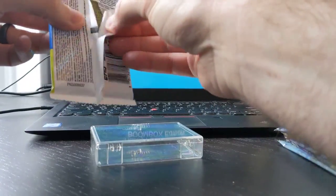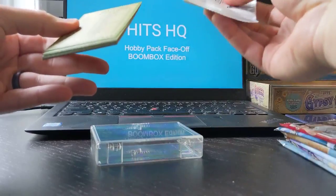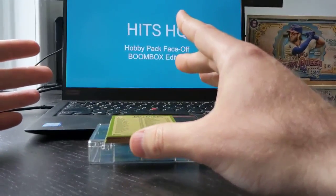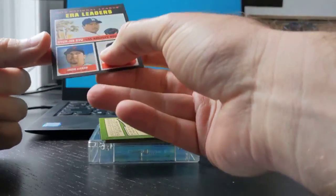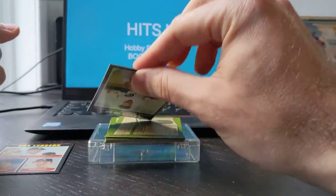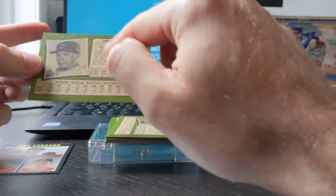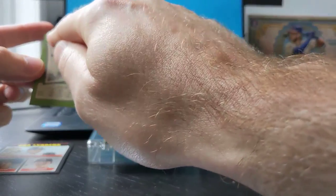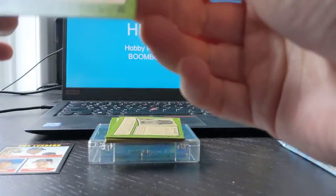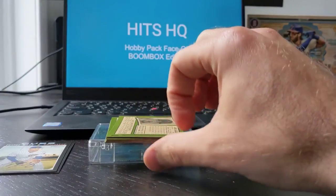I'm a bigger fan of the slower pack openings. We'll start from the top — we've got a bunch of inserts. We're always looking for parallels and obviously signatures. We've got an ERA leaders card: deGrom and Soroka. Then a base card, Javier Baez. So what you're looking for in Heritage — you're looking for special backs. There are short prints, and the short prints, like your action cards, will actually say 'action' on the back. You're also always looking for the card number — anything over 400 in the high number set, missing signatures, and different color parallels would be awesome.